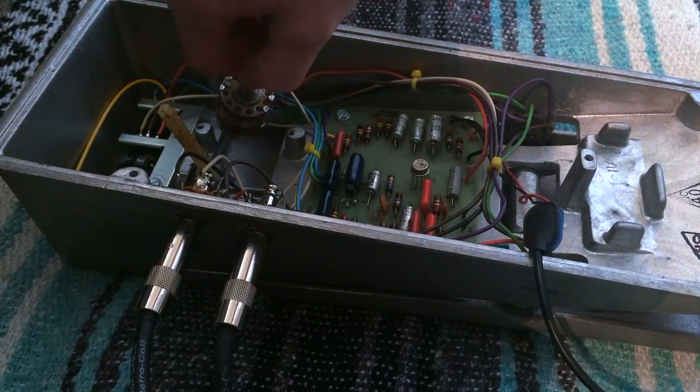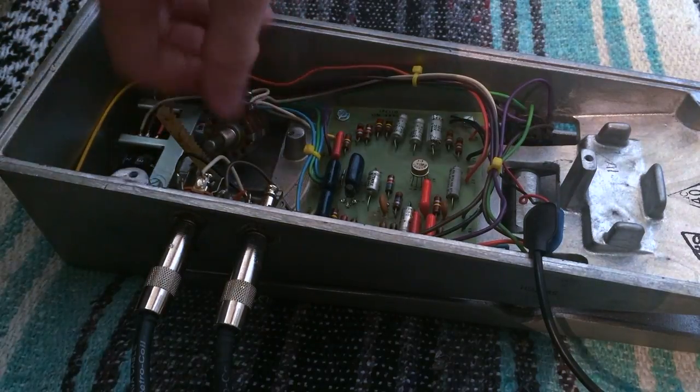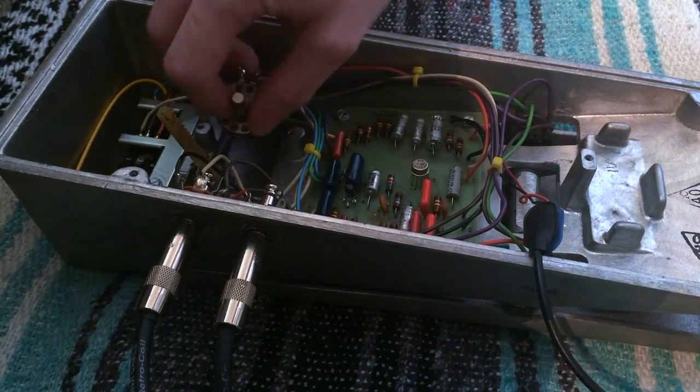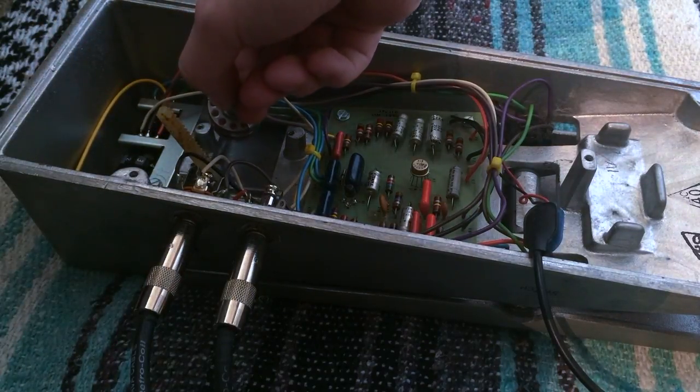Now if you can tell, as I'm turning it, it's splatty and it cuts out a lot. So I don't know what's causing that, unless it's just a bad pot.